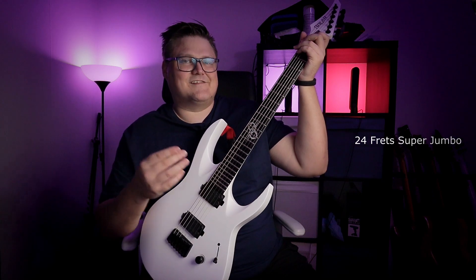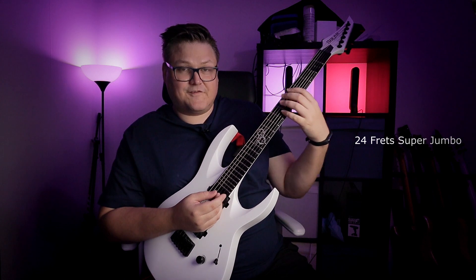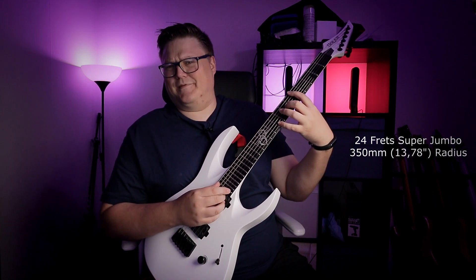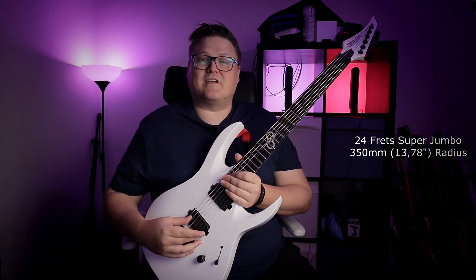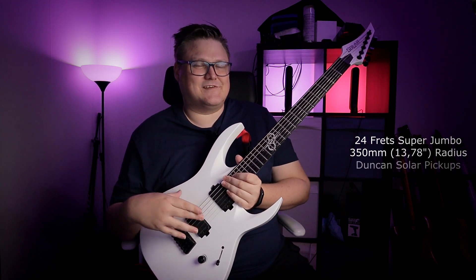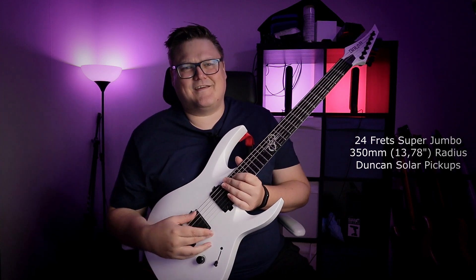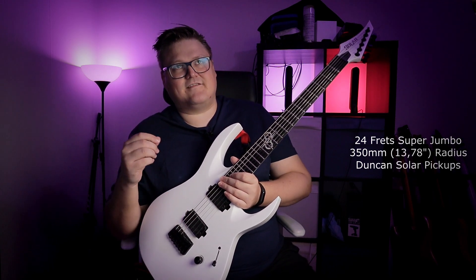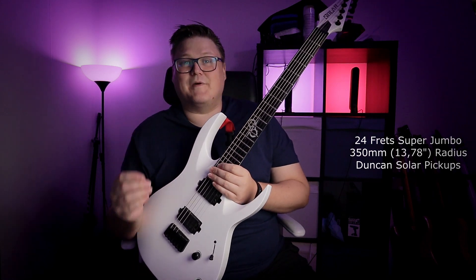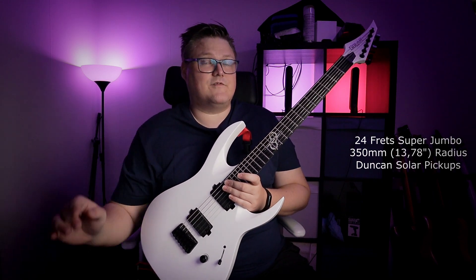It's got 24 frets, super jumbo — really comfortable to play. The radius is 350 millimeters, which works out to 13 and 7/8 inches, and that radius is super comfortable, it rounds just perfectly. The pickups are Duncan Solars, something special for this guitar — not just a Duncan designed or EMG designed pickup you see in cheaper guitars. It's medium output.